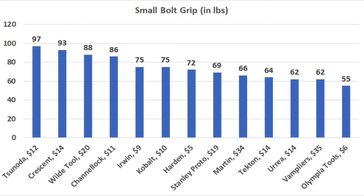So the Sonoda pliers came in on top at 97 inch pounds, but the Crescent did nearly as well at 93. The Wild Tool brand finished third at 88 inch pounds. Channellock at 86, and Irwin and Cobalt tied for fifth at 75.